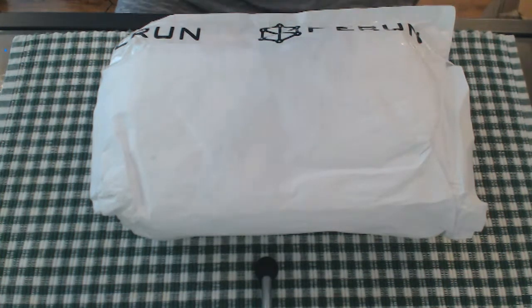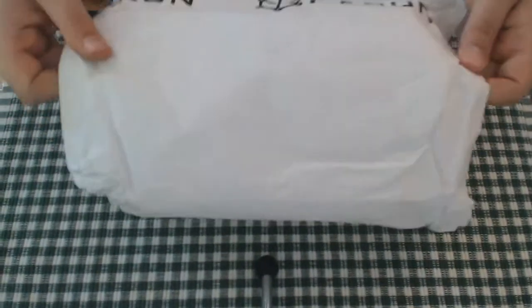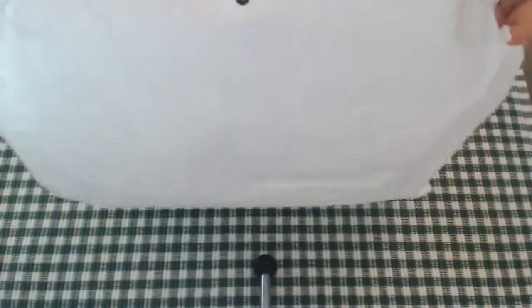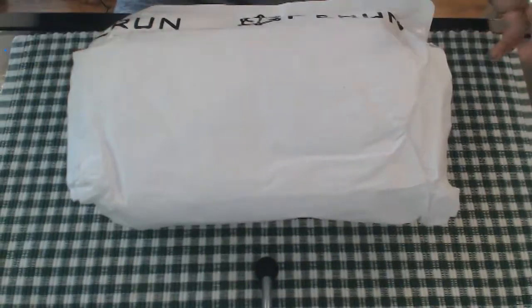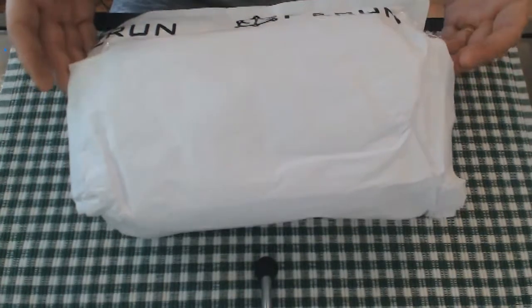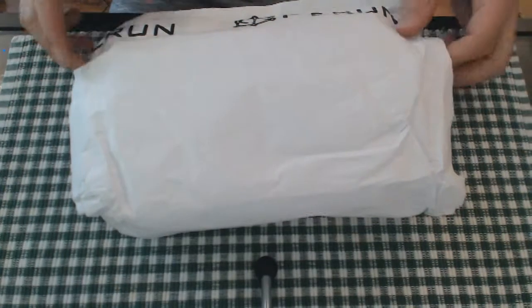I'm just going to go ahead and open this up. It's in a very large A4 envelope. I won't show you the opposite side because it's got all of the details, but this was sent directly from Poland to Slovakia. It was sent on Friday morning and it arrived yesterday, Wednesday, so pretty quick. It might be the same elsewhere in Europe; in the UK maybe a little bit longer, and overseas obviously subject to other things.